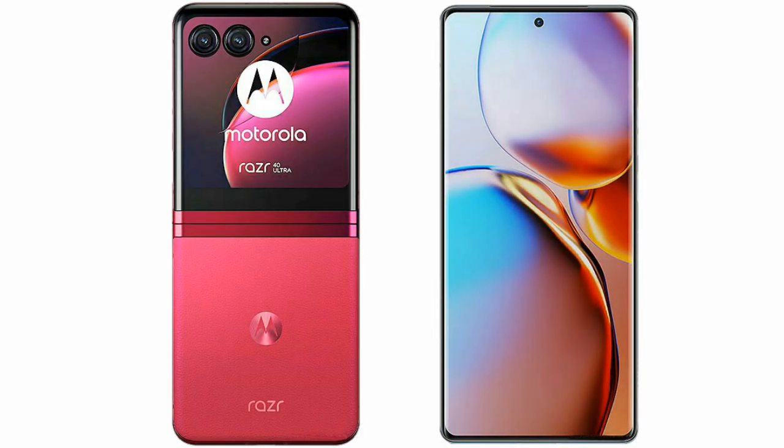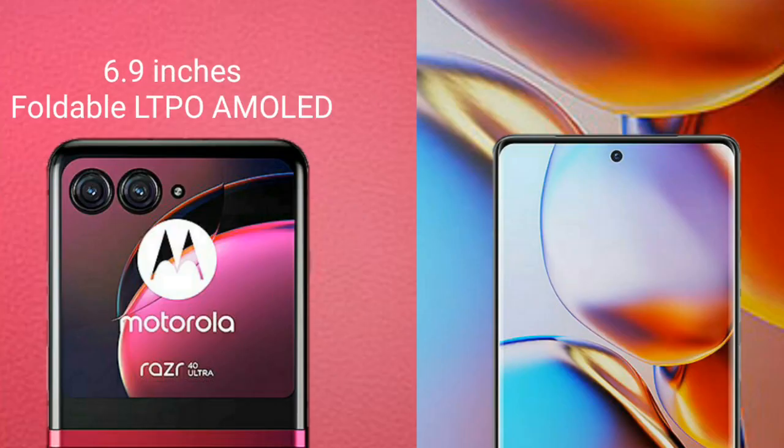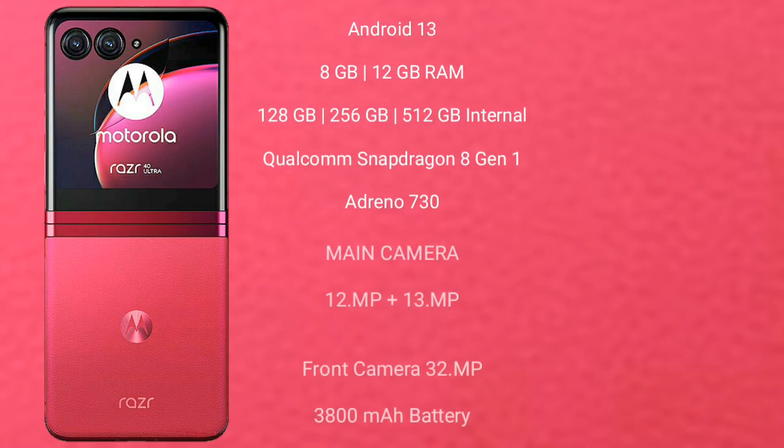I will compare the new Motorola RAZR 40 Ultra with the Motorola Edge 40+. The Motorola RAZR 40 Ultra comes with a 6.9-inch foldable LTPO AMOLED display with an aspect ratio of 20:9. The Motorola Edge 40+ features a 6.67-inch OLED display, also with an aspect ratio of 20:9.